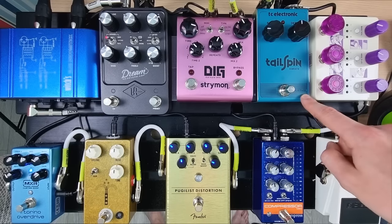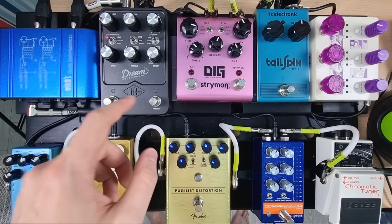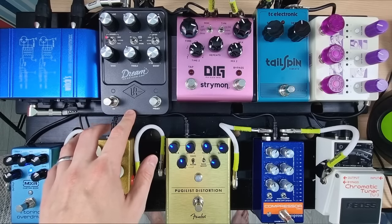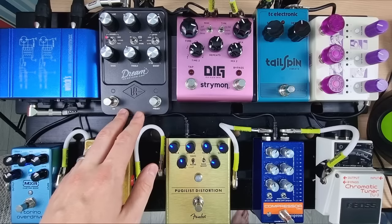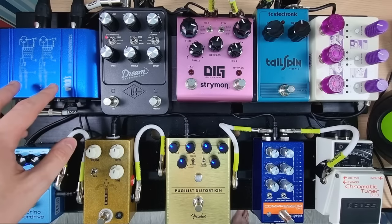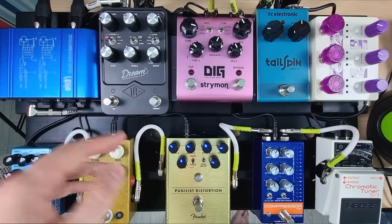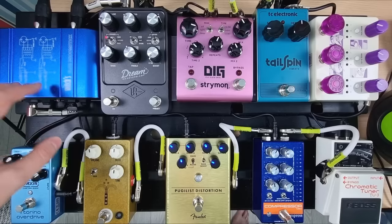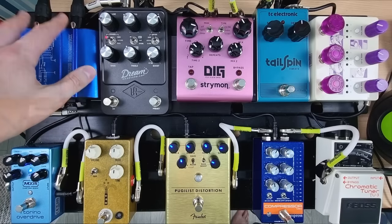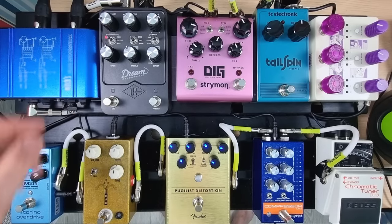I also got the Tailspin Vibrato the other day. Then I've got the Strymon Dig, which is a digital delay, and on the left side here we've got the Dream 65 by Universal Audio, which is my amp sim pedal. This is the DI box — I'm sending my signal out of this pedal, and the DI box is going to make it balanced with two XLR cables out, giving me left and right stereo sound.